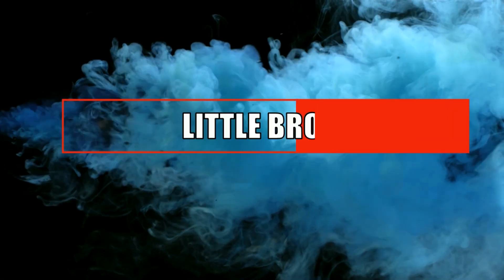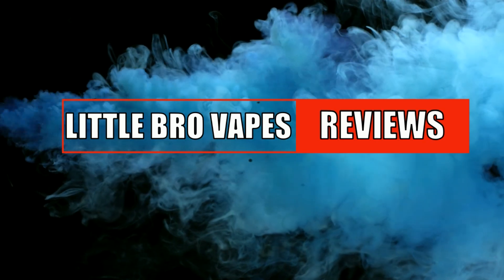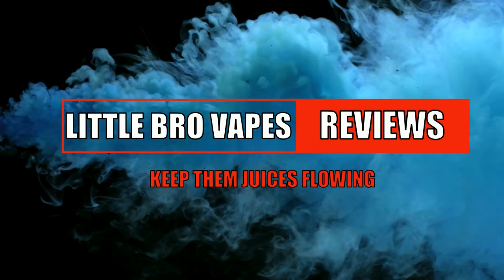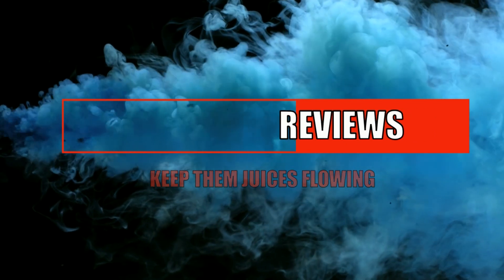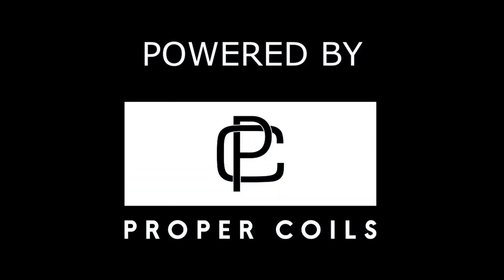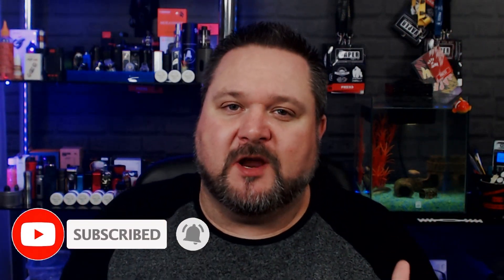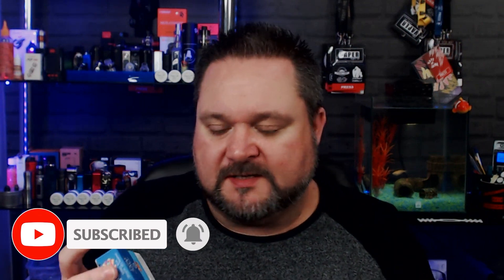Shut up and sit down! Yo people and welcome back to The Juice Review. We are back with PodSalt and we're looking at their Fusion range, which is where they do collaborations with other e-liquid companies.